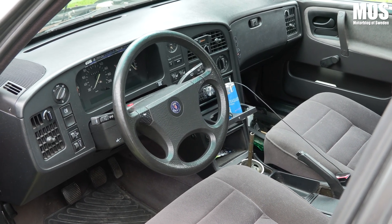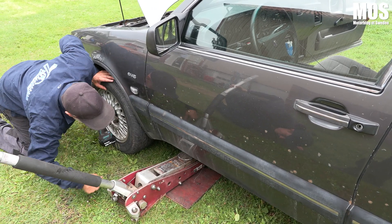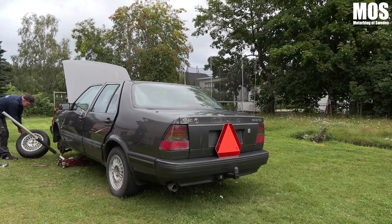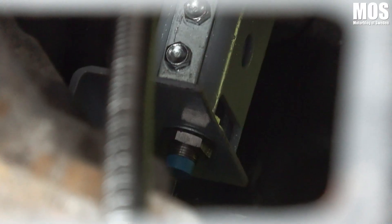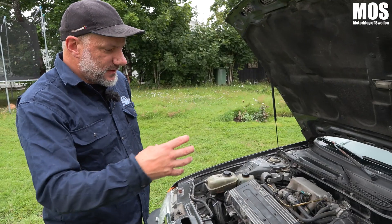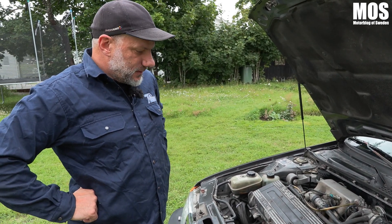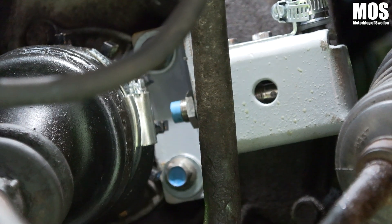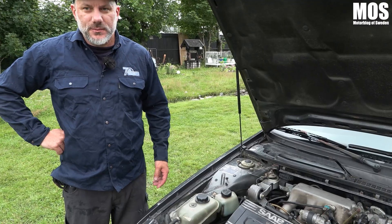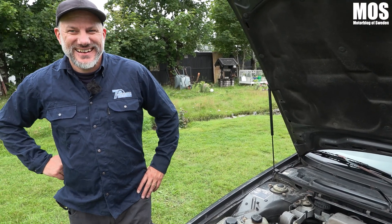Du har ju hunnit en bit — hur mycket jobb har du lagt hittills? Kanske 20 timmar. Och det lurigaste har varit med signalerna, för att få hastighetssignal. I och med att det är en framhjulsdriven bil kan man inte sätta på kardan, utan man får sätta på inre drivaxeln. Eftersom jag har jobbat med CAD-program har jag kunnat rita upp den och beställt en laserskuren detalj som passar precis på drivaxeln och limmat den på plats. Sen har jag tagit signalen från generatorn, som man brukar göra på Volvo-bilar — jag har tittat på 940-installationer och lånat information därifrån, eftersom det inte finns något skrivet om Saab.